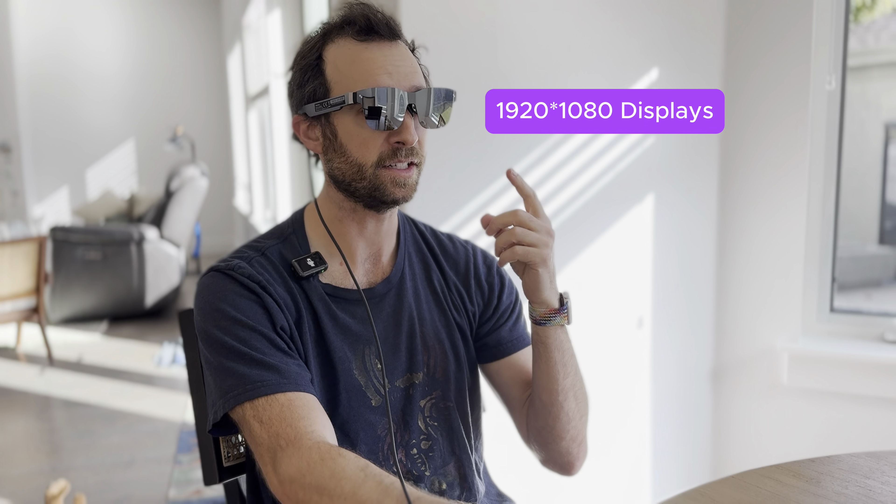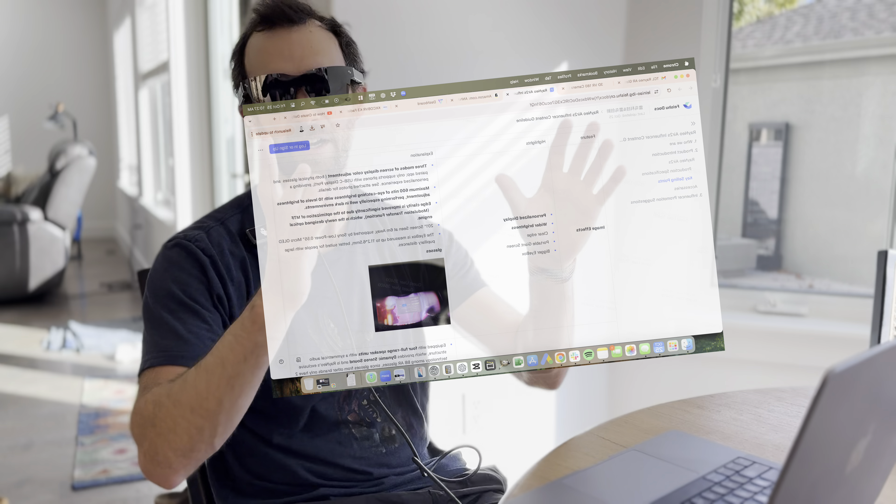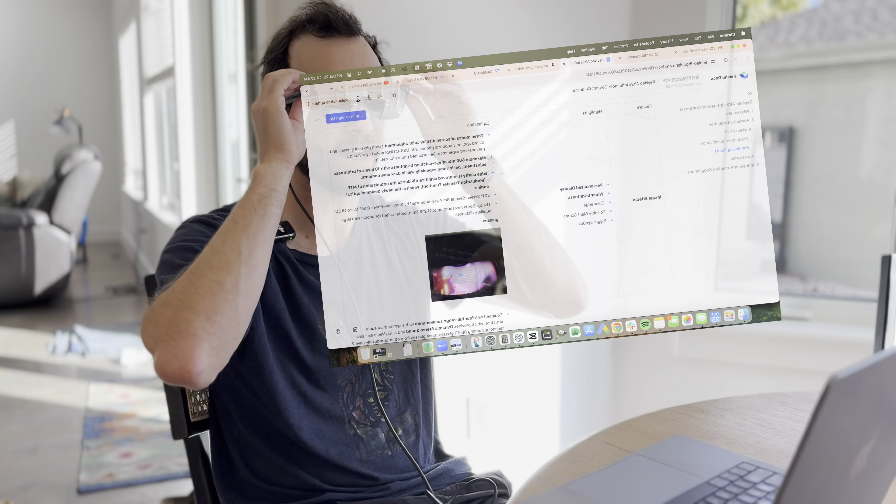Looking at the stats for these glasses: two micro LED displays with a 120Hz refresh rate. If I look really closely I really don't see any pixels — it just looks like I'm looking at a giant screen in front of me. This is absolutely workable. The screen is not going to be fixed in front of you; it's going to float wherever I'm looking.